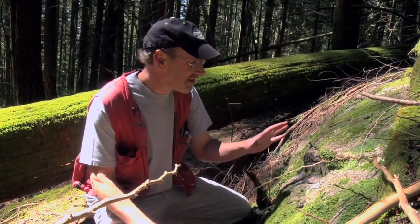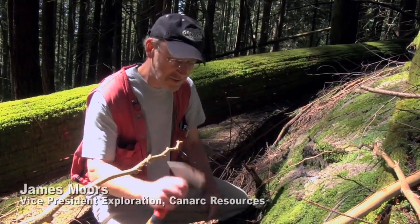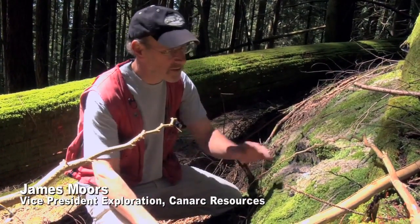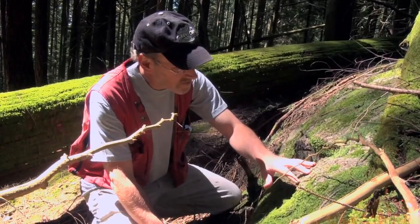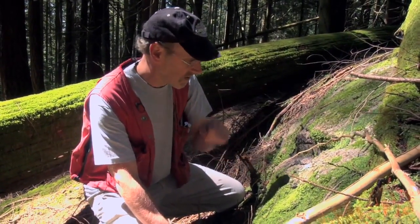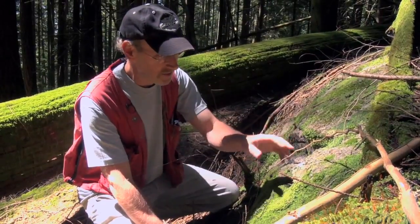The weathered surface is very good to look at first, before you take out your hammer and start breaking bits off, because the weathered surface brings out a lot of the texture and a lot of the mineralogy. You can tell by the different rates at which minerals weather.